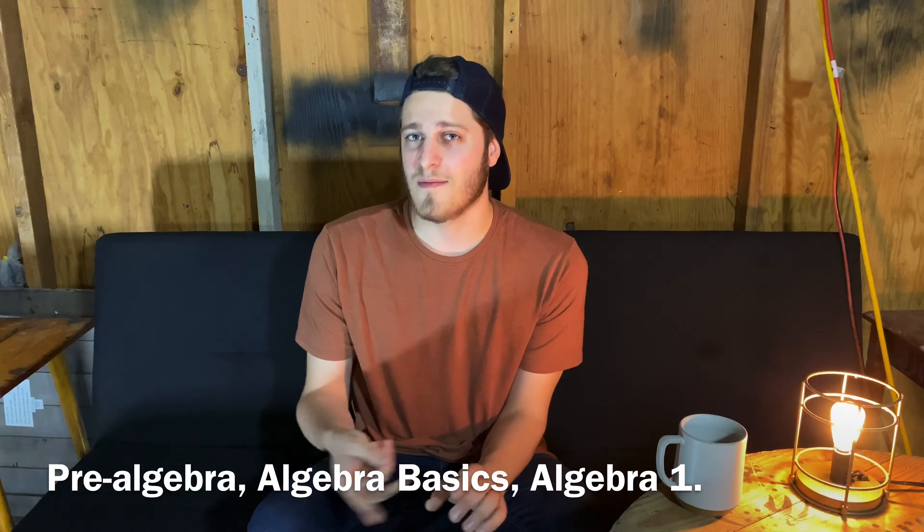The best free resource I found when personally preparing for the aptitude test is a free app called Khan Academy. Within the app you can learn about a bunch of different subjects, but for this test you'll want to focus on the math section. Within the math section there are three main subjects I want you to focus on: pre-algebra, basic algebra, and algebra one. Within each of these sections there are video tutorials, practice questions, and practice tests. I'd recommend doing every single one of the practice tests so that you know you're completely ready and know how to do everything the test will cover.